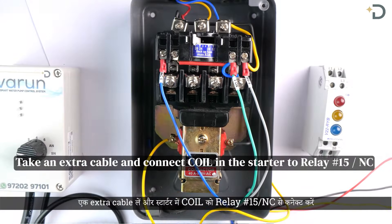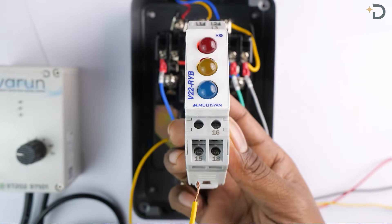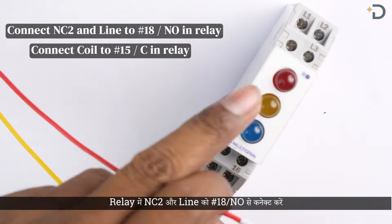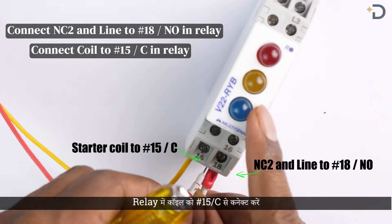Take an extra cable and connect the coil in the starter to relay point number 15. Now connect the wires coming from Varun as follows: NC2 and line to number 18 in relay, and starter coil to number 15 in relay.